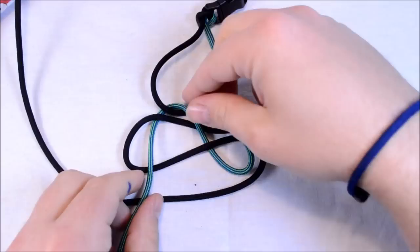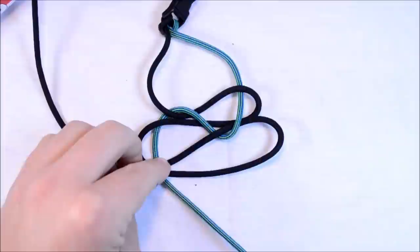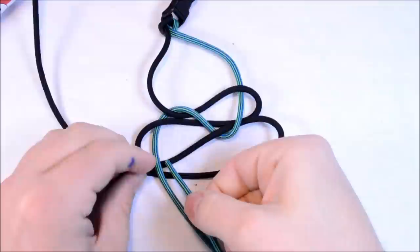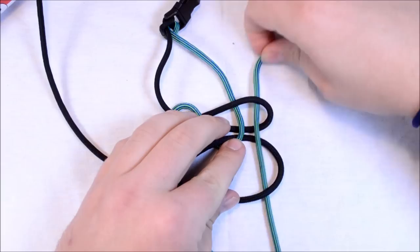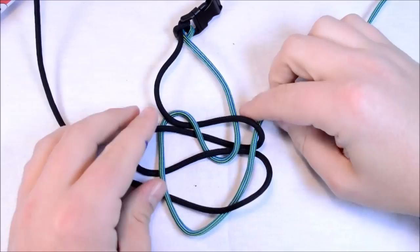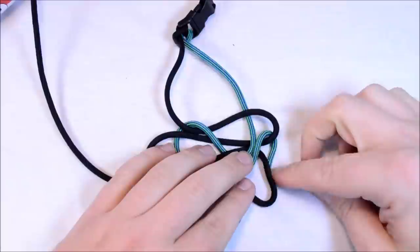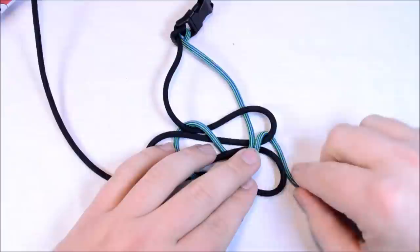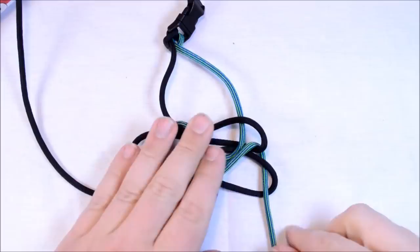Get the slack out. Now we're going to go over two, then under the bottom one, then over the next two and through the loop. I'm going to start to pull out some of the slack on the Electroshock color. This is going to go underneath, down through this loop here, then come up through the next loop.